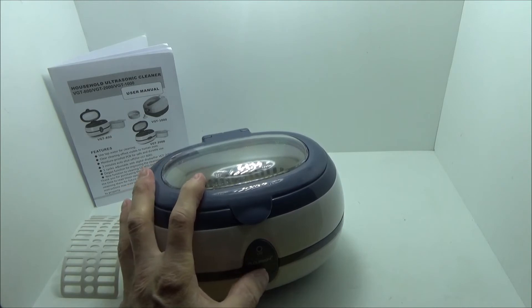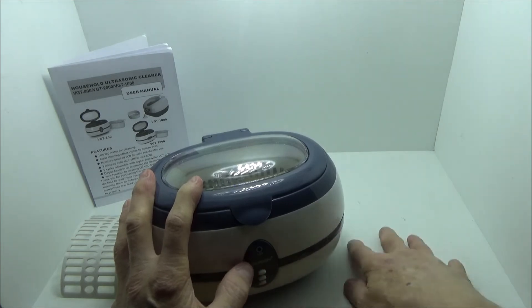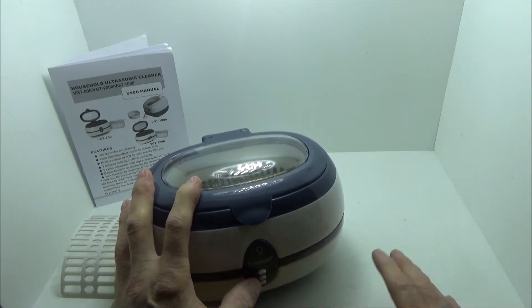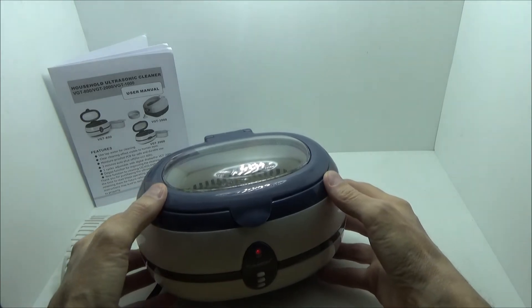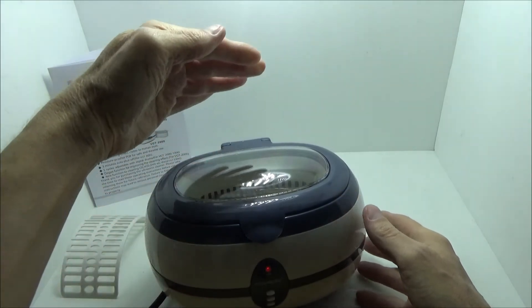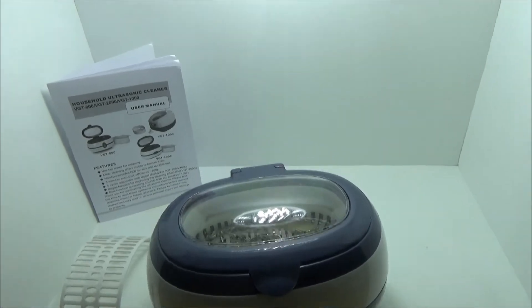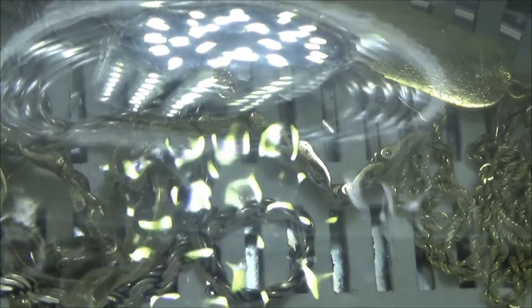We're going to go ahead and run this. It's not very loud, as you'll hear. It has small rubber feet on the bottom that cushion it, and it's on a hard surface so there's no problem with overheating. A soft surface is obviously not ideal. Let's see if I can move the camera so you can see some of the bubbles being formed — maybe you can see some of the actual bubbles.